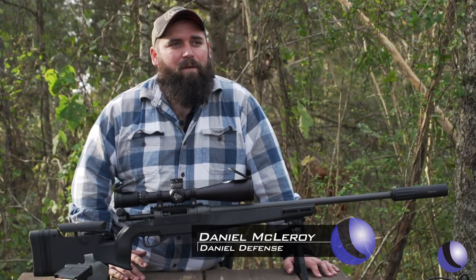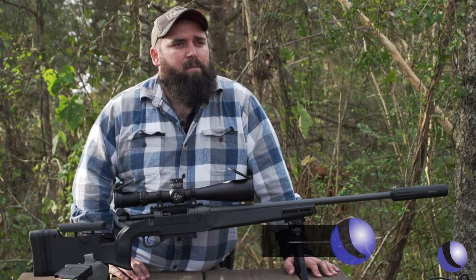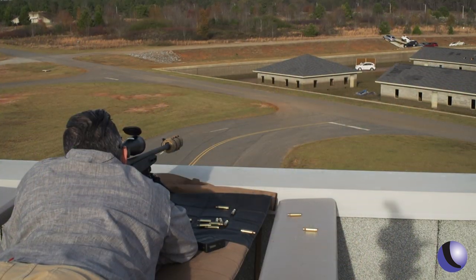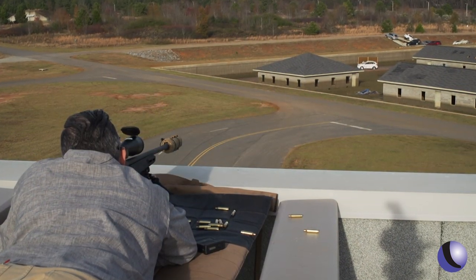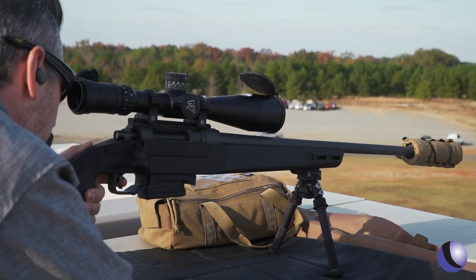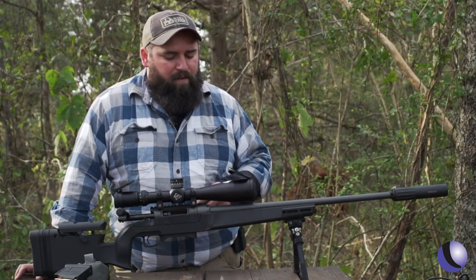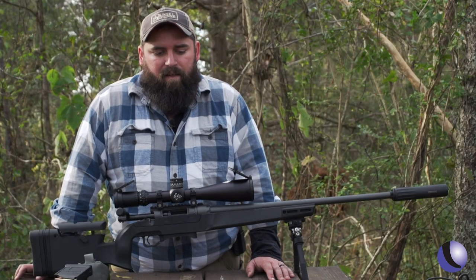A bolt gun has to be dead accurate — that's the reason you go to a bolt gun, so accuracy was definitely at the top of the list. Once we proved to ourselves that we could create the accuracy we demanded, the rest of the rifle kind of grew from there. It's a DD design with a user interchangeable barrel system that's dead accurate.